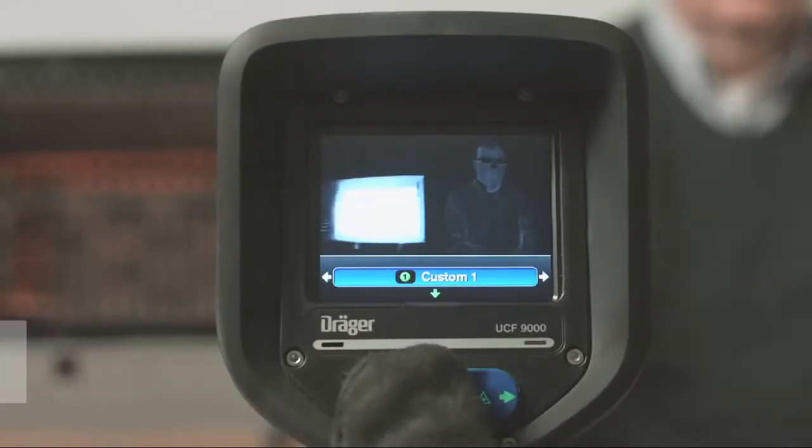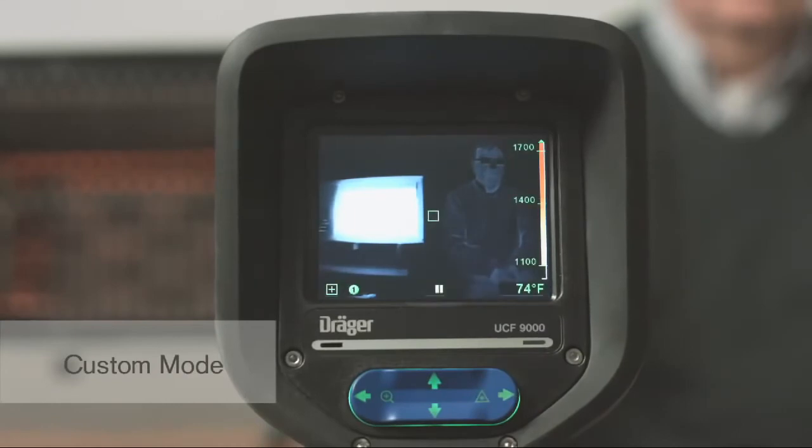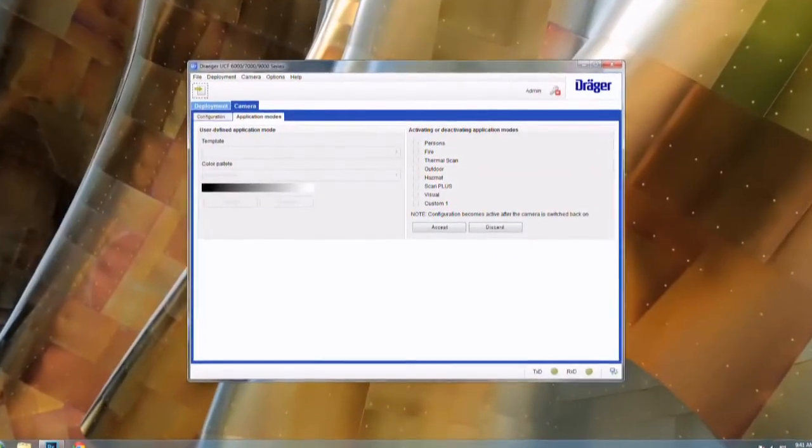The last mode is custom mode. Custom mode allows you to choose which options are best for your department's needs. Custom mode is available only on the UCF 9000 and is adjusted with the included software.